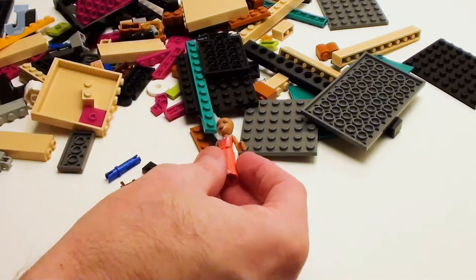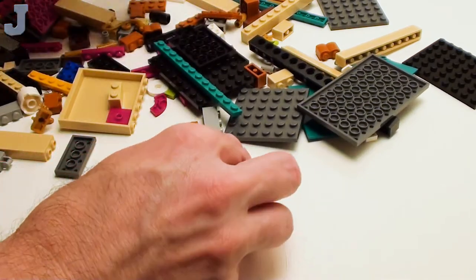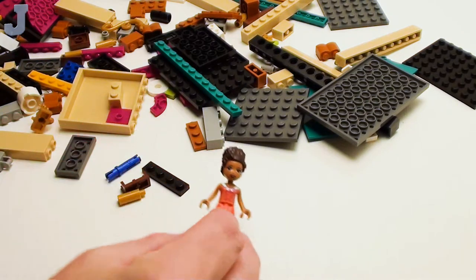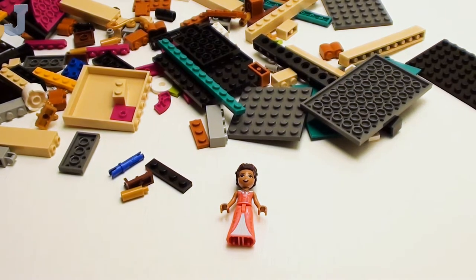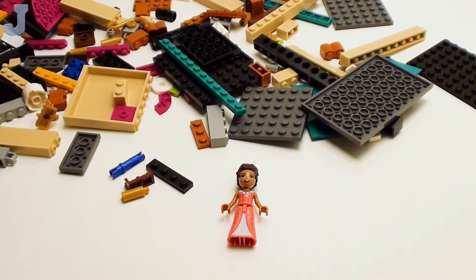I'm not really a fan of figure dolls, but it's something to do. She's got her hair up in a bun. I think I read the wrong set number — this is actually set number 41714, and I was reading the wrong box. This one is actually Andrea. So my bad — this is Andrea's Theater School. These are unscripted, and some people get a little angry about that — well, that's on them.